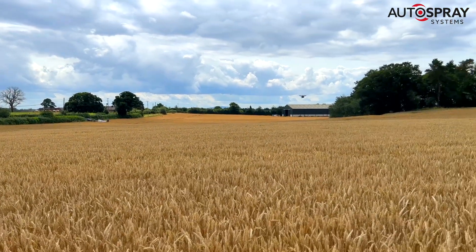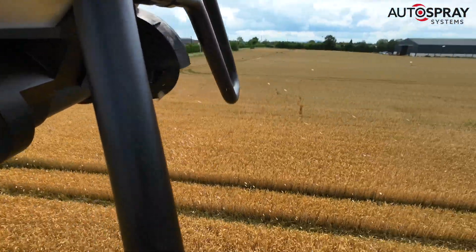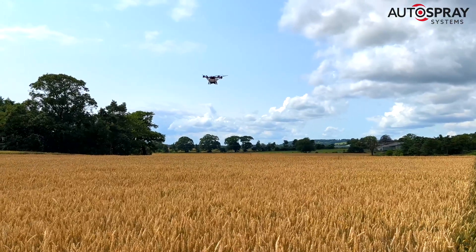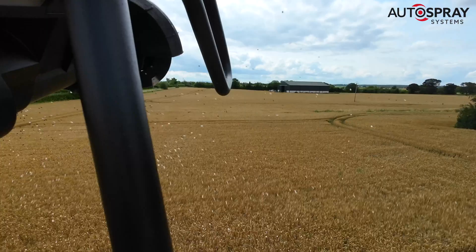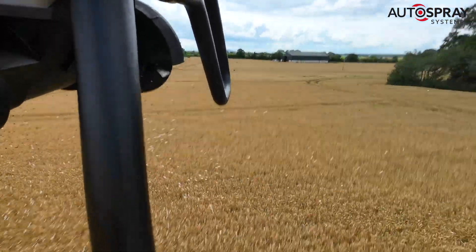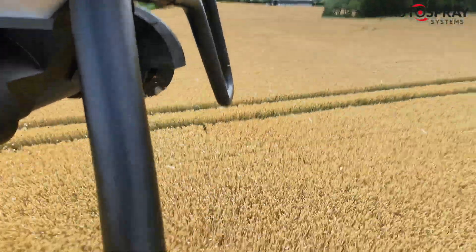The drone was flying at 12 meters per second — about 43 kilometers per hour or 27 miles per hour — so it made short work of even the larger fields. Once the seeds had been sown, we put our faith in nature and hoped that the moist, sheltered, warm environment at the foot of the crop would get the turnips off to a flying start.